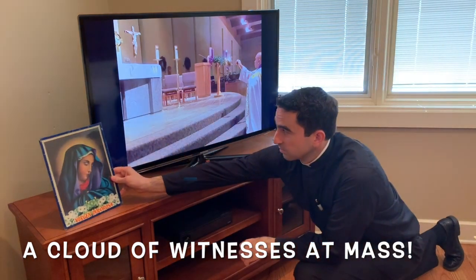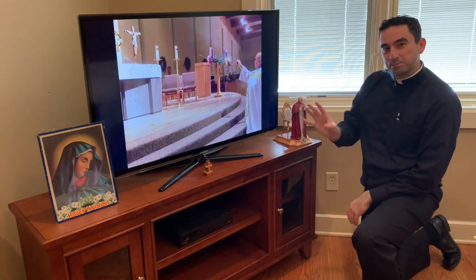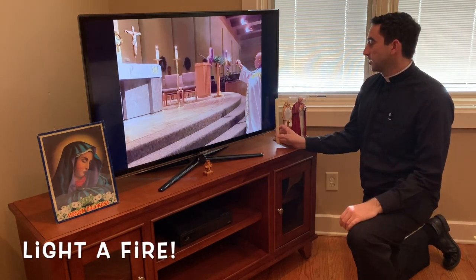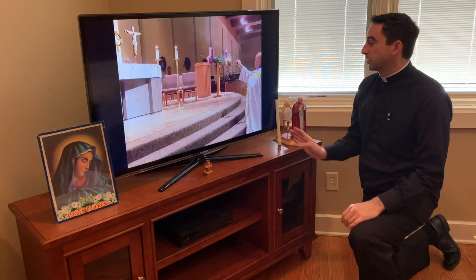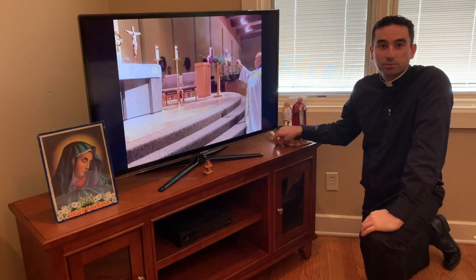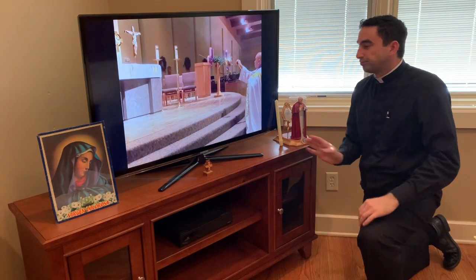Maybe have a little Blessed Mother out there too, so you begin to build this little environment. It's Easter — light a candle and place it close to where you're watching, as a reminder of what's going on in the Mass.